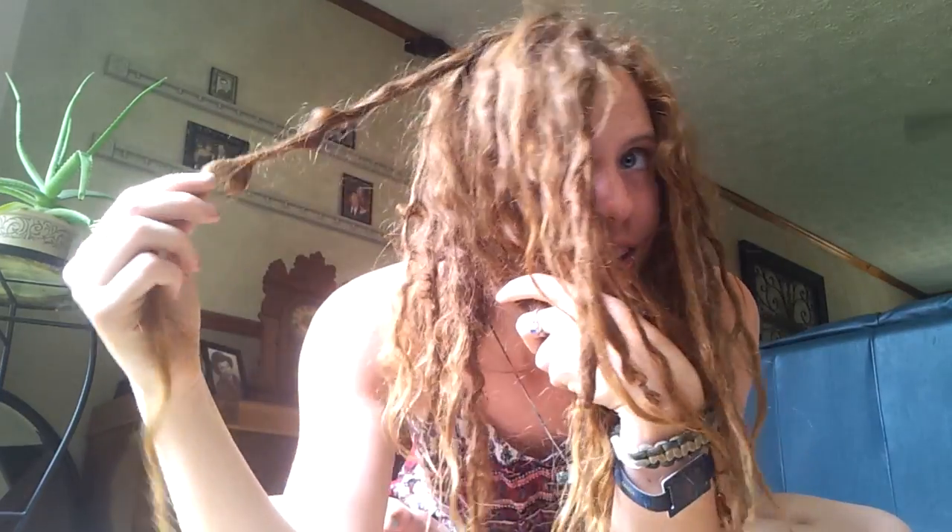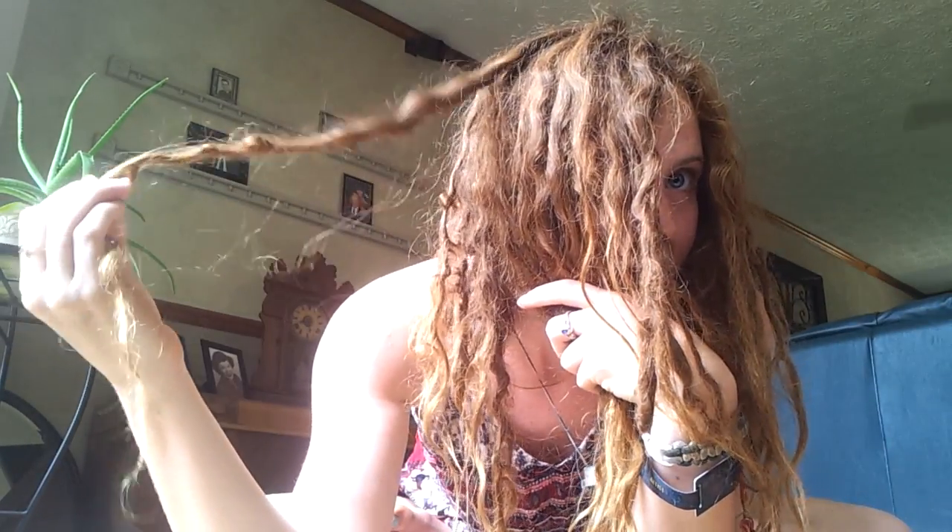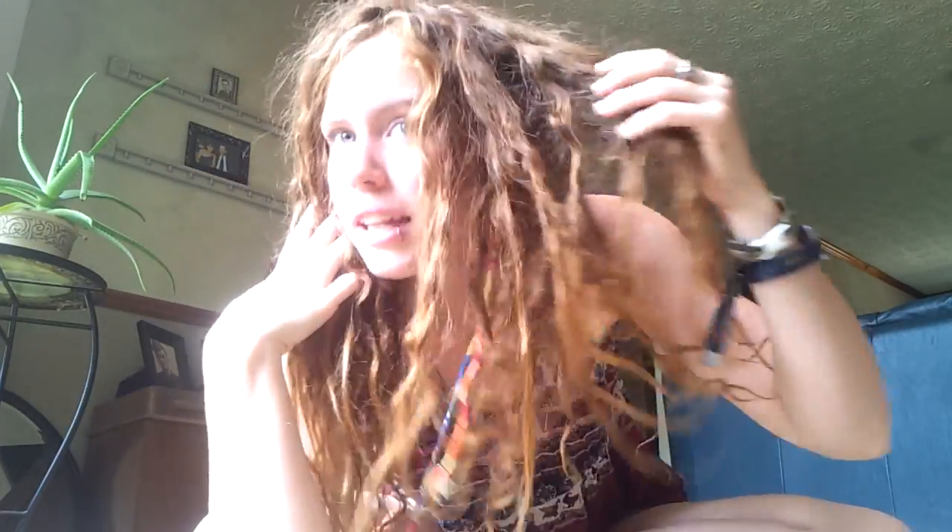I still really love it. Every day there's something that's changed. All I do is separate them when I get out of the shower — I don't even do that all the time because they're pretty much separated now — but I'll separate them if they start to grow together or something like that.